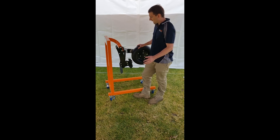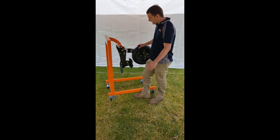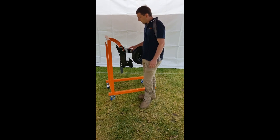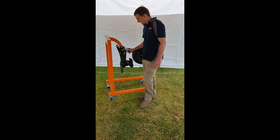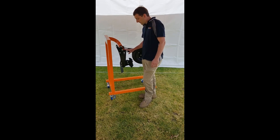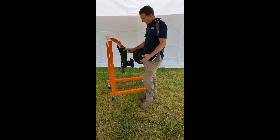As for the single shoot options, we have two options. We've got our single shoot basic setup, which really is just the adapter, the replaceable point, and the seed and fertilizer both going to be coming out of the pipe here.